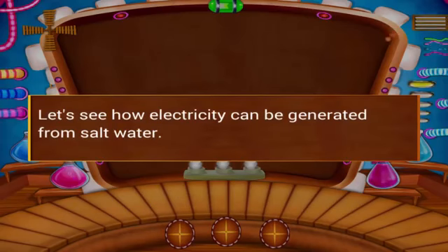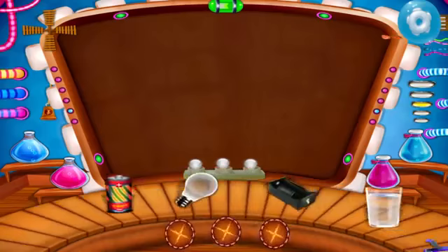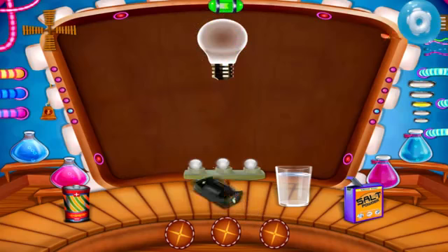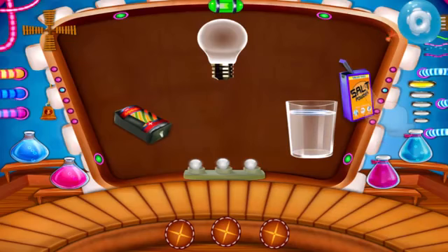Let's see how electricity can be generated from salt water. Take a bulb. Take a battery case. Take some clear water and add some salt.